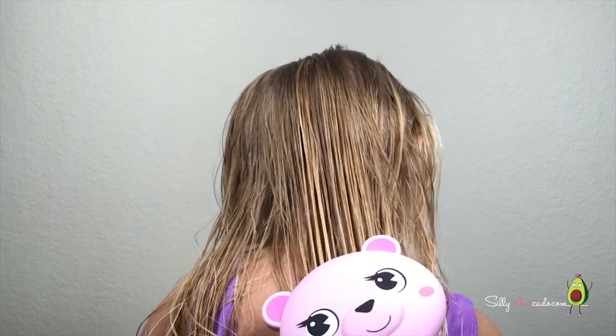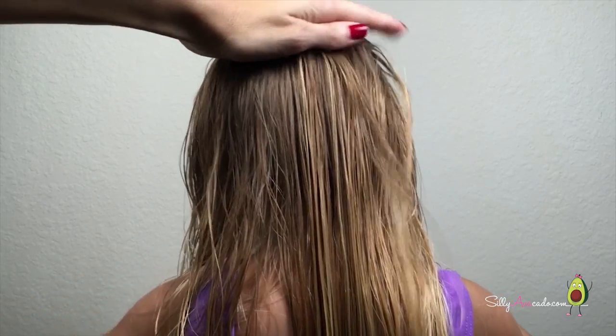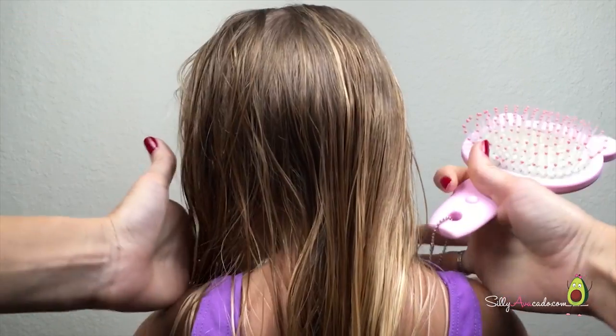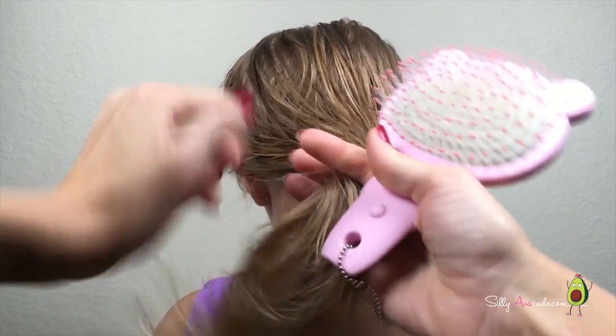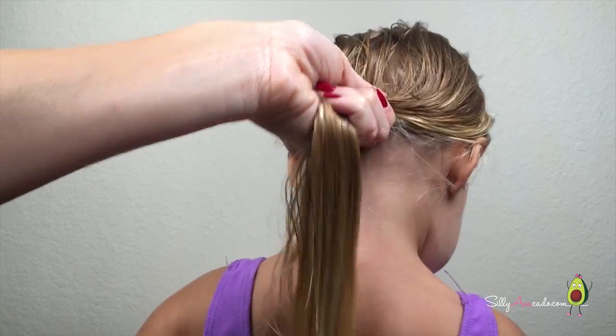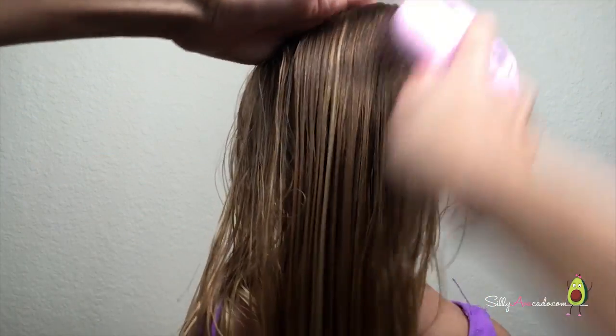Ouch! It hurts when you brush out knots. Put your hand firmly on your daughter's head, or hold tightly in a ponytail and brush her hair — it won't hurt anymore.